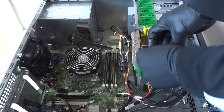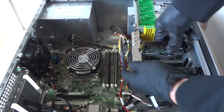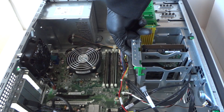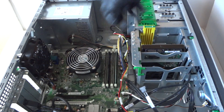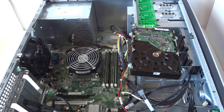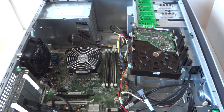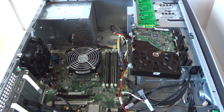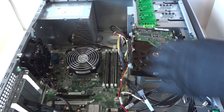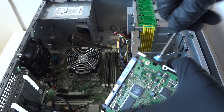Now we're going to remove the hard drive. There's a little clip right here — you press it up gently; you don't want to break off this little plastic clip to release the hard drive. You'll need a Torx T15 screwdriver, though if you don't have one you can use a regular flathead perfectly fine. Remove the screws on here for the hard drive.